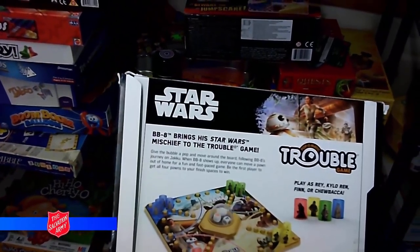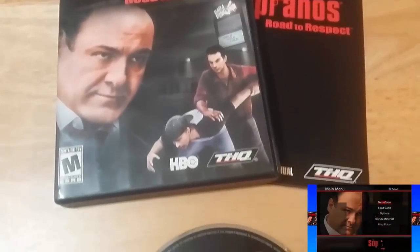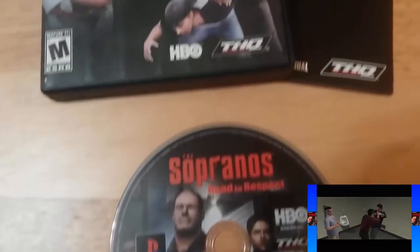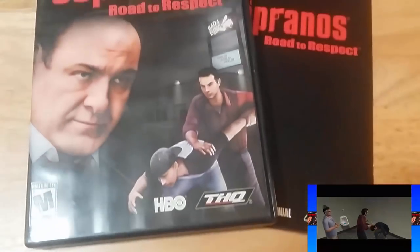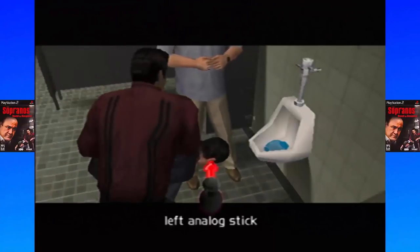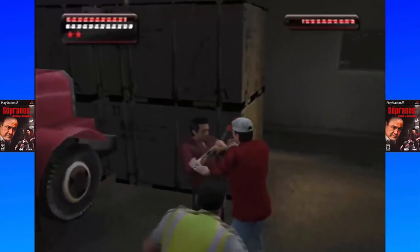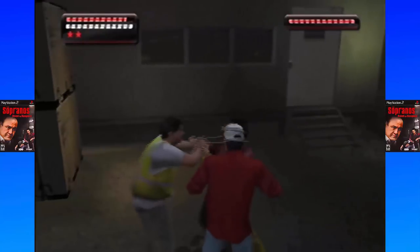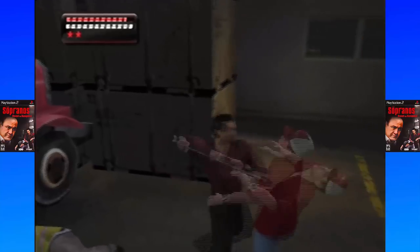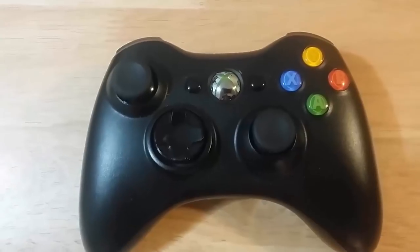Here's that copy of The Sopranos: Road to Respect. I don't see this game very often — it's not really worth much and I've never seen the show, but I know it's kind of like GTA so I was definitely going to pick it up. The Sopranos: Road to Respect was released in 2006 exclusively for the PlayStation 2. The game takes place between the fifth and sixth seasons of the HBO show. It takes many cues from Grand Theft Auto but instead of a full sandbox it's done in closed-off story situations. I'm surprised this game didn't receive an Adults Only rating — it's incredibly violent and doesn't shy away from adult themes.